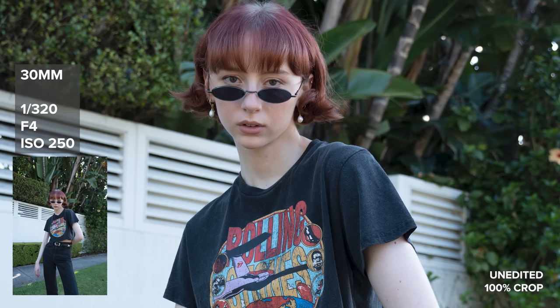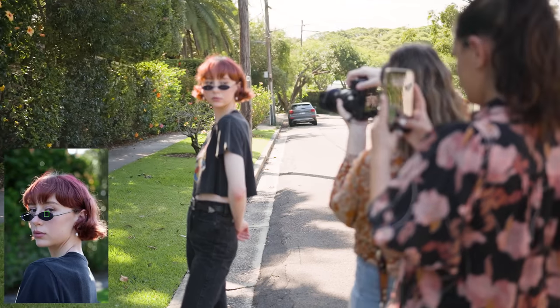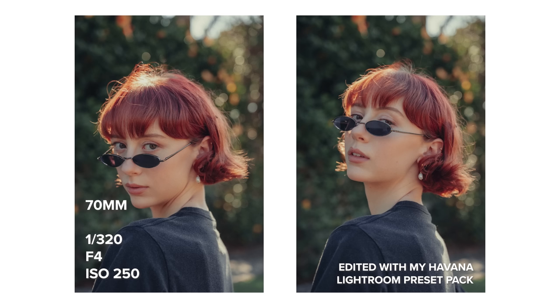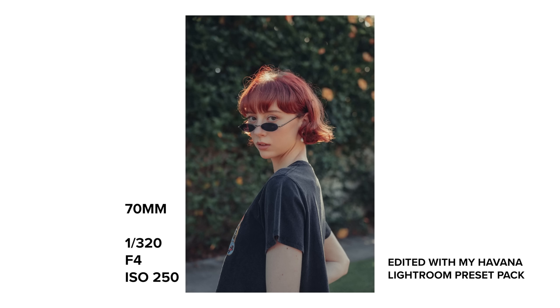Another time I noticed missed focus was during the close-up shots at 70mm, although I believe this is the fault of the A7 IV rather than the lens. In the picture-in-picture you can see the eye AF point was consistently on the glasses instead of Kate's eyes. I think it's the eye-like shape of the glasses that made the focus point want to prioritize them — I thought that was really interesting.